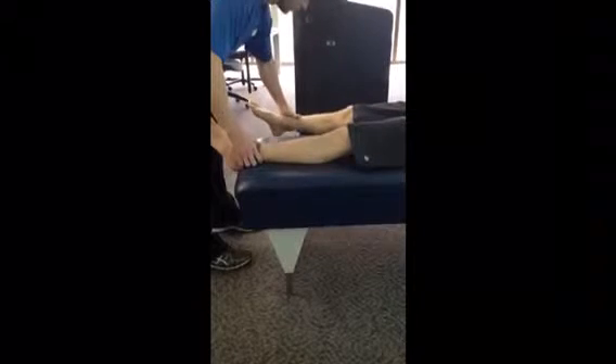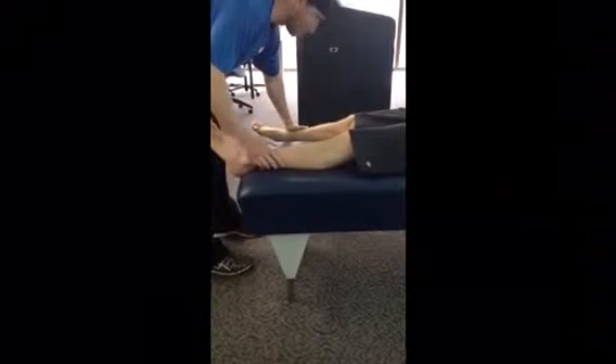Now I'm going to go into the muscle testing. I'm going to start with the glute medius muscle. I'm going to move the leg out and down and internally rotate and I'm going to have the patient resist.